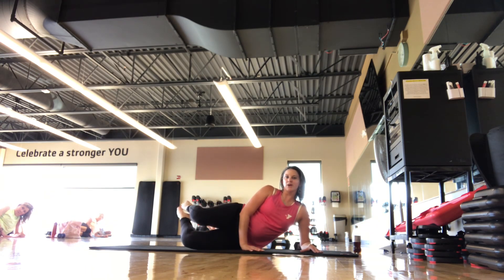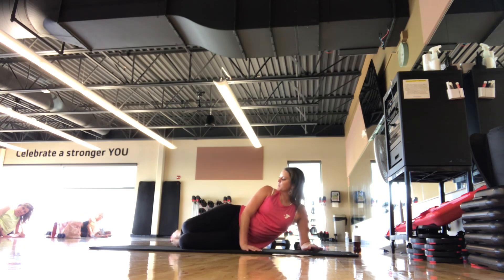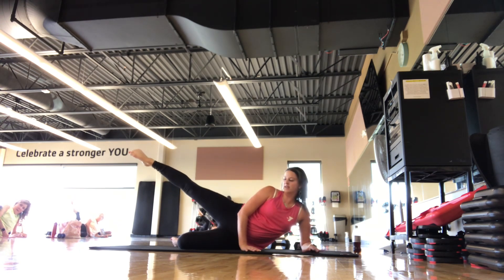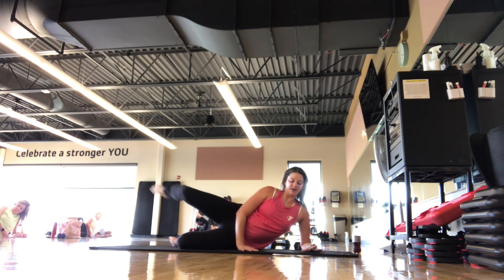We hold open and pulse — we're here for 5, 4, 3, 2, 1. Set it down. One more set here — we're going to go internal rotation. That knee is going to tap in front and then you're going to reach the leg in a diagonal. You should feel top leg, top glute here. Almost done — push through, warming up the leg and glute.